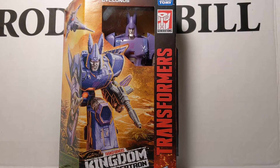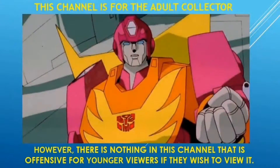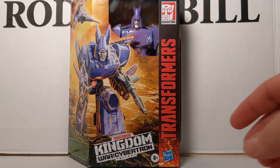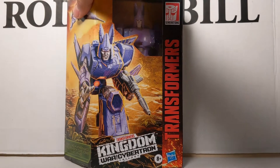The following review is on Transformers Kingdom War For Cybertron Trilogy Voyager Cyclonus. Rodimus Bill here. We just picked up Transformers Voyager Cyclonus — our first Voyager in the Kingdom War For Cybertron Trilogy toy line.